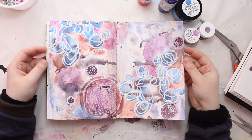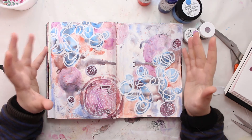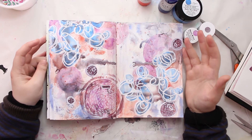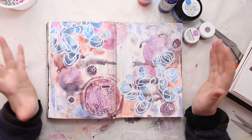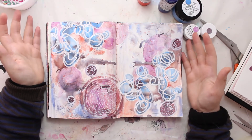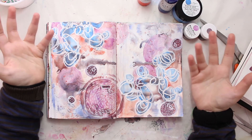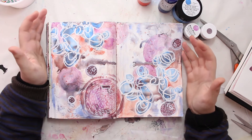This is the final page — an abstract, fancy kind of thing. I really love playing with shapes and it has a sense of depth to it. While I was working on it, it sort of felt like a space-scape — some areas look like planets, others like rocks or comets. Just by placing colors and shapes around, you can let your imagination run wild and see whatever you want on the page.